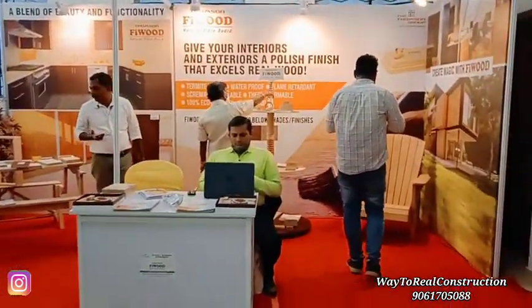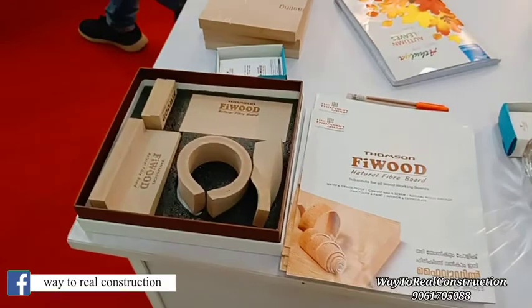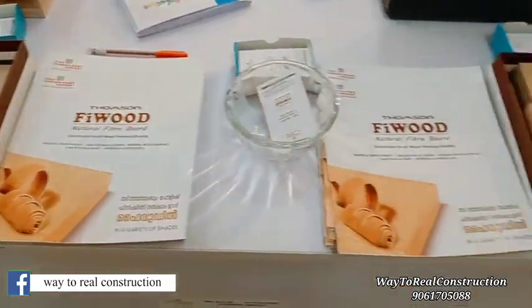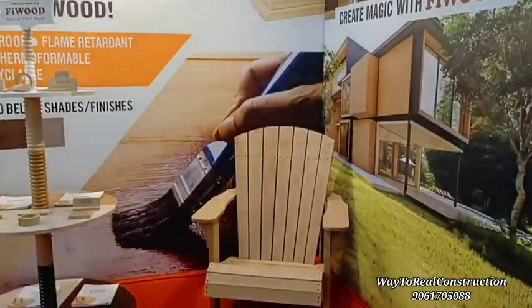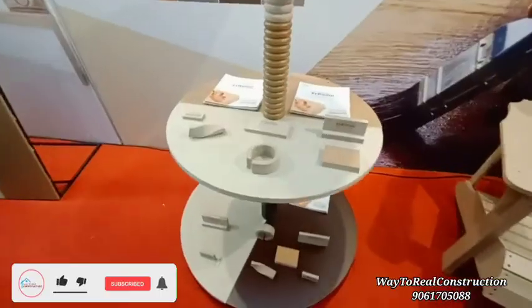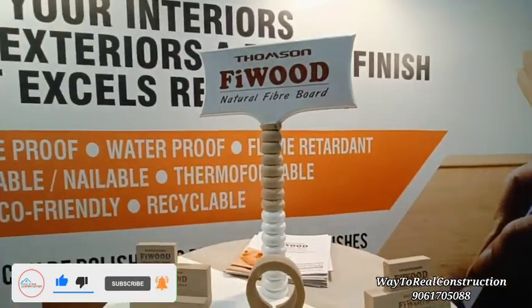We are now looking at the multi-wood section. The first thing is that they have a counter. They are also using the DEMRIT. They have made a product — a 5 wood. They are doing the same thing.